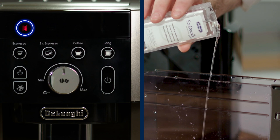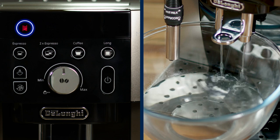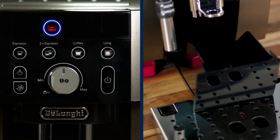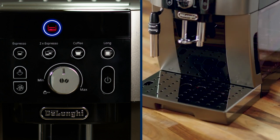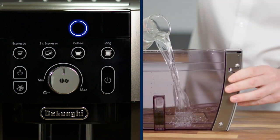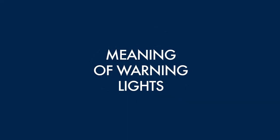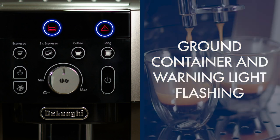Indication lights: Descale light — when this flashes, the appliance needs to be descaled; when it is on steady, the descaling procedure is underway. Ground container light — when this flashes, the ground container needs to be emptied; when on steady, the container needs to be correctly replaced. Water tank light — when this flashes, it's time to refill the water tank; if on steady, you must replace the tank correctly.